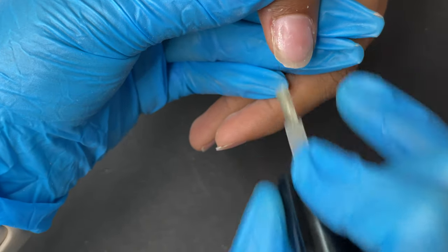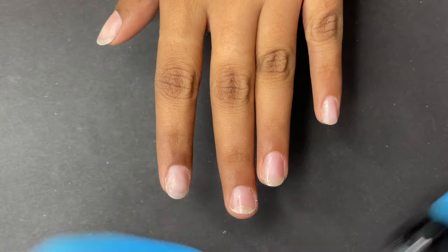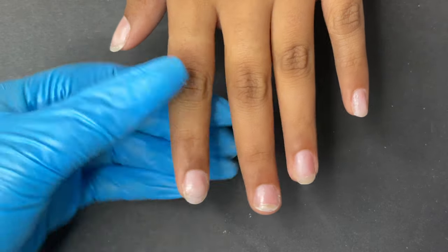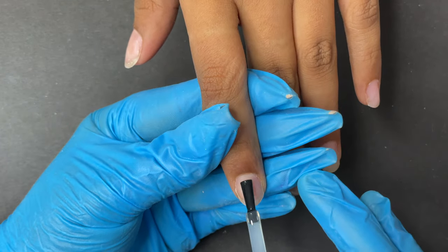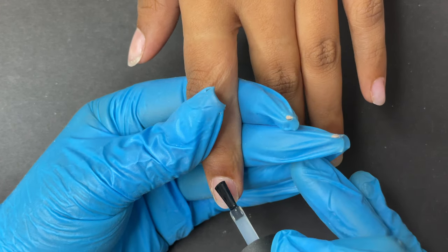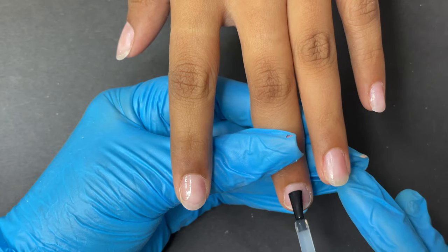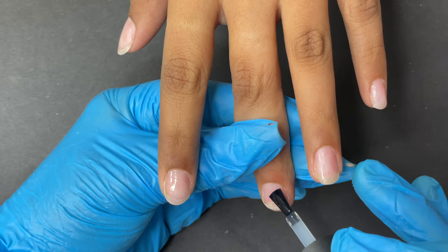Now the nails are ready for soft gel tip application. The first step is to apply a thin layer of base coat. Oh Honey has their own base coat, but you can use any base coat. Always apply a very thin layer, then cure it for 30 seconds.